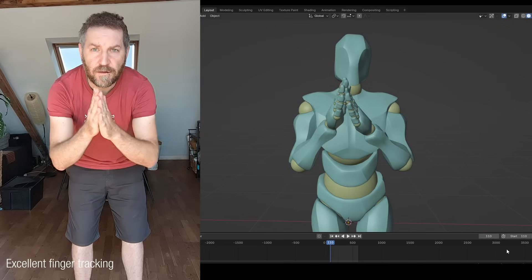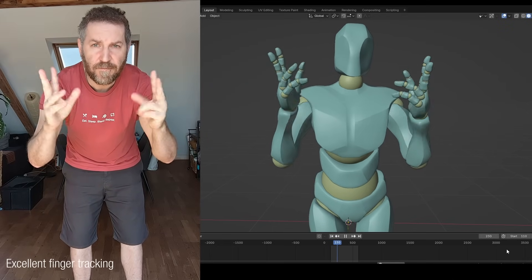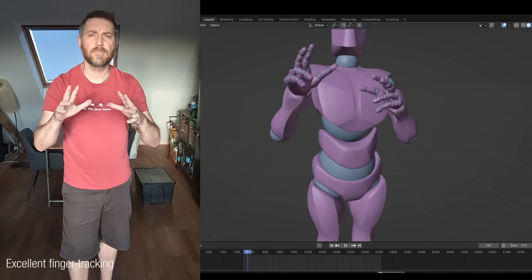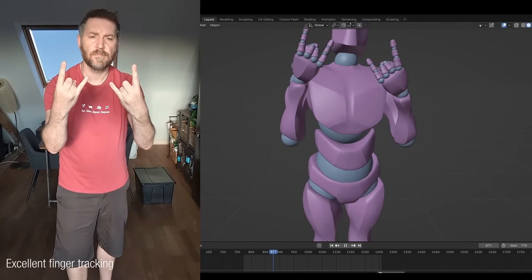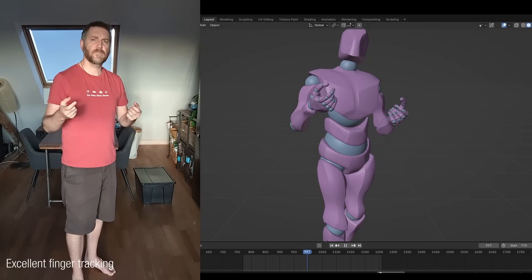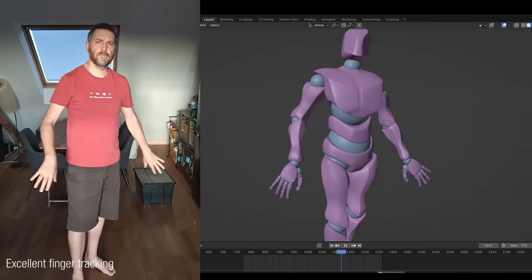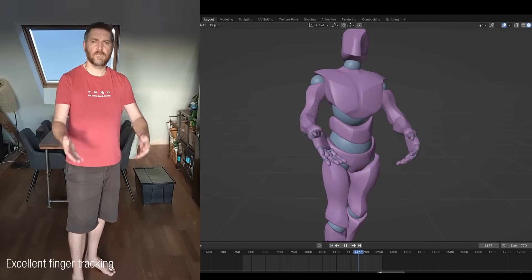The second thing that immediately caught my eye was the finger tracking. Look at that — this is really, really impressive. All the fine movements of every finger are captured. Even complex gestures are possible, like doing the peace sign. It really nails the fingers, and not even just in close-up — even if you're far away it does a really good job. So that's definitely impressive.